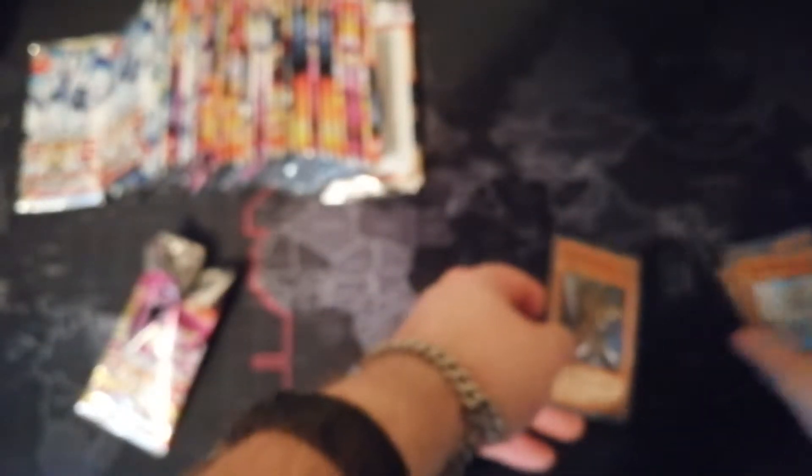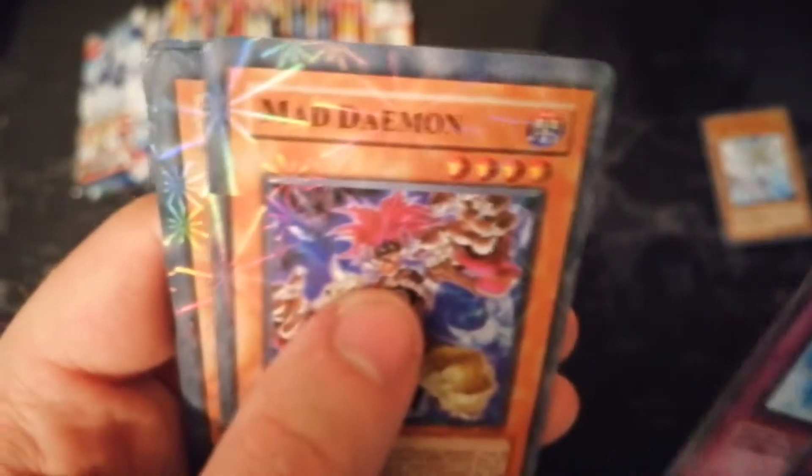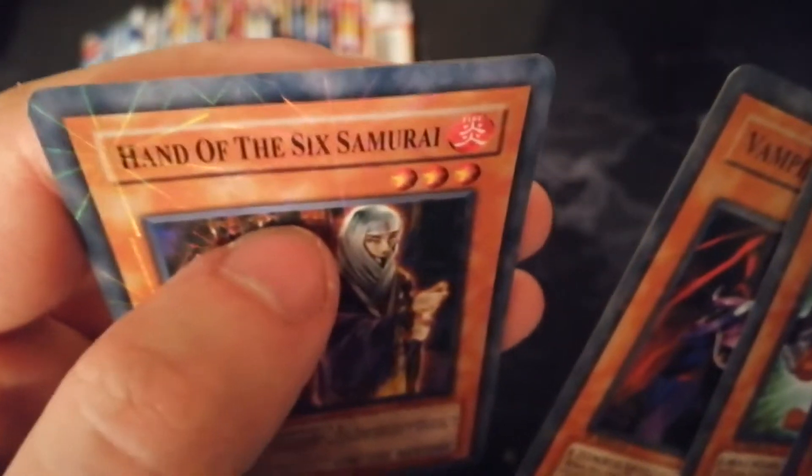And that's a Damage Card, Shield Wing. Are they all going to be monsters? These ones feel actually more fake than the other ones. Damage Gate, Black Feather Back Flash, Blossom Bomber, Infinite Inferno, Mad Daemon, Chain Coil, Vampire's Curse, Hand of the Sixth Samurai.